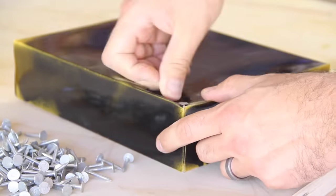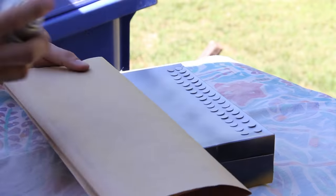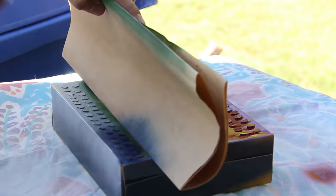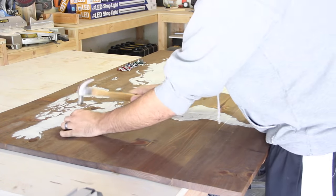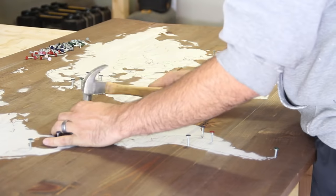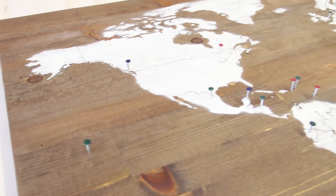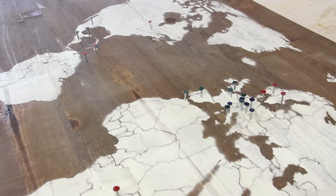I bought some cheap roofing nails and pushed them down into an old cereal box. I put down one coat of primer, and then to differentiate, painted the tops red, green, and blue. I pounded a blue nail in for every country that I've been to, a green one for the ones my wife has been to, and a red nail for all the countries we've visited together. Clearly this is just a work in progress, since there's a whole lot of world we haven't seen yet.